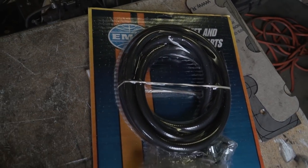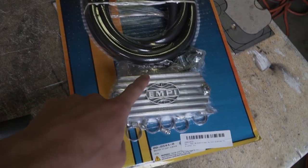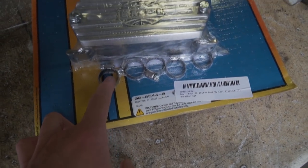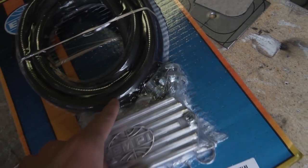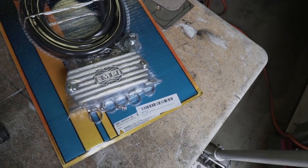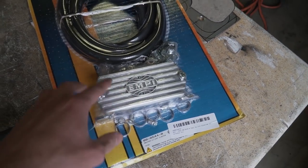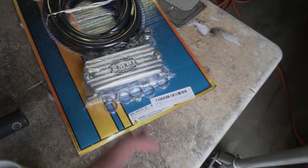So what I went ahead and did is get a legit breather setup, which I'll show you right now. This is an oil breather kit. It comes with hose to run your lines, the oil breather itself — which has a metal baffle inside and some foam — hose clamps, and fittings for the actual hose. The way this works is we're going to tap into both valve covers, put fittings on there, run the hose up, and mount this above the fan and motor.